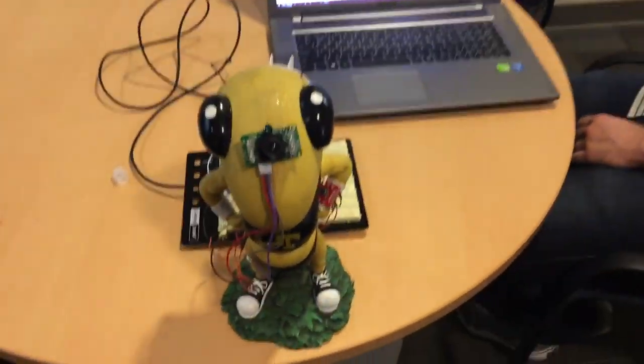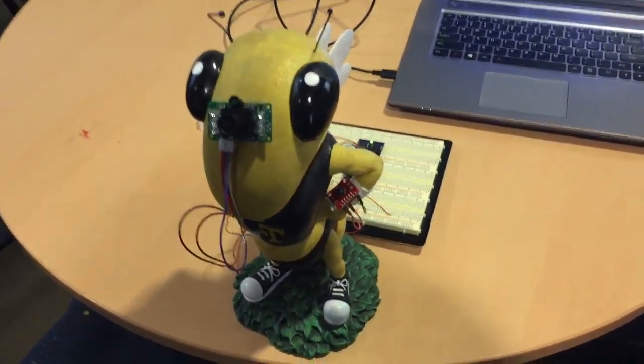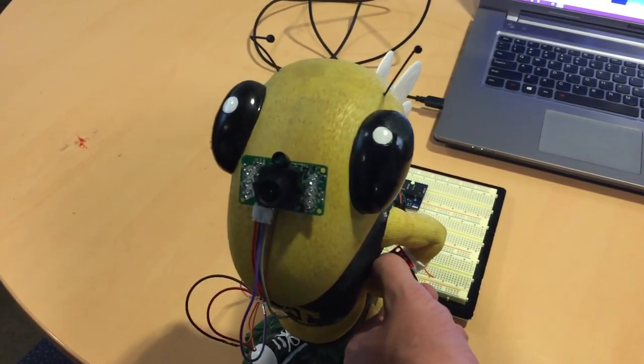Hello, so this is Buzz. What you do is you shake his hand like this and he'll talk to you.